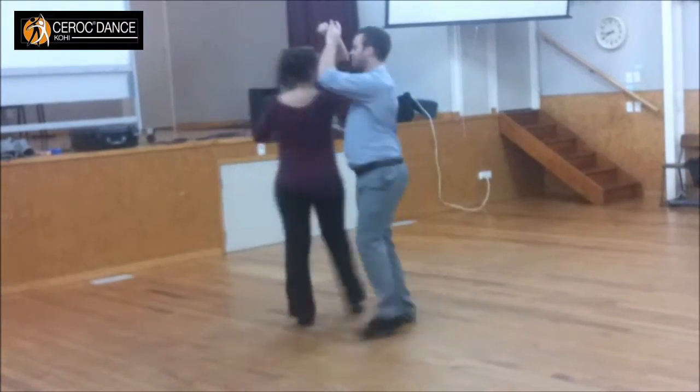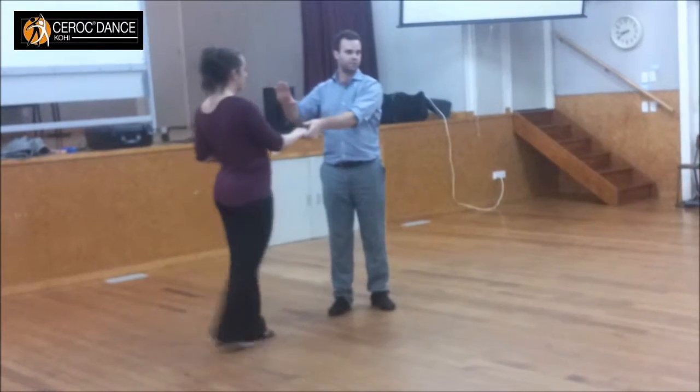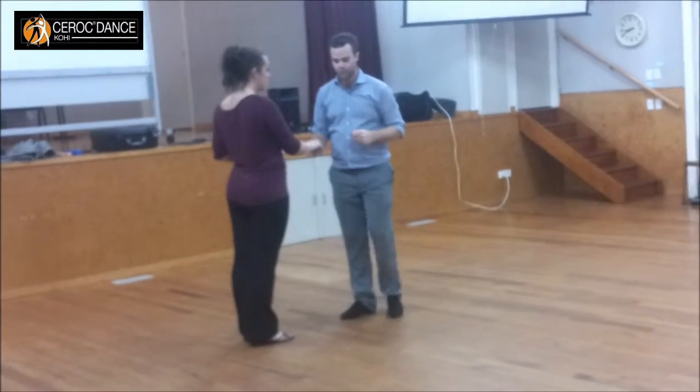From here, guys, we're generating the momentum. I'm lifting my hand and Christy's just continuing through until the momentum is finishing. We applied these principles to moves tonight.